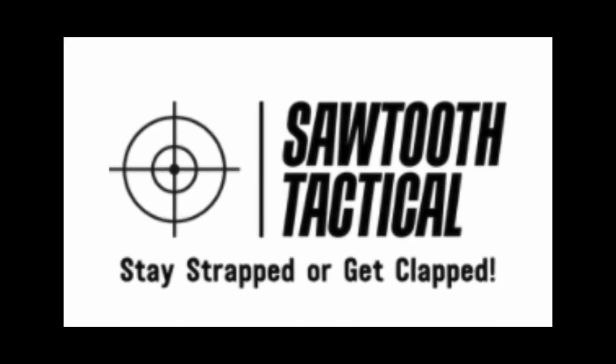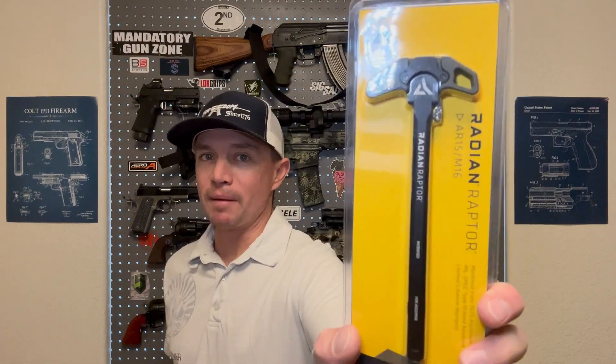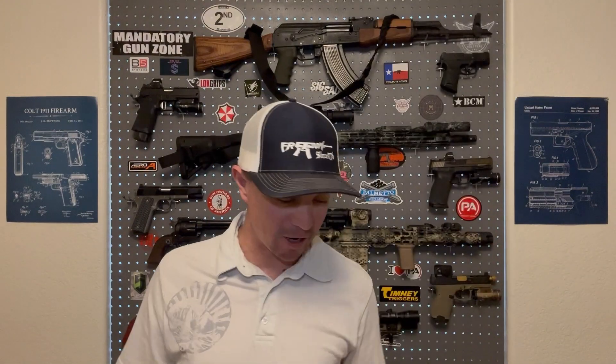Today is the most exciting episode of the series yet, in my opinion, so make sure you're subscribed. The next logical steps in the process are obviously going to be a bolt carrier group — we got that from BCM — and a Radian Raptor charging handle, because I put these in every one of my builds. This one, of course, in OD green to match the rest of the rifle.